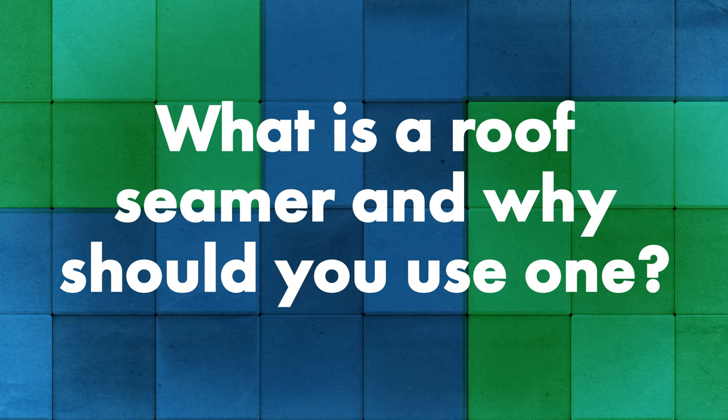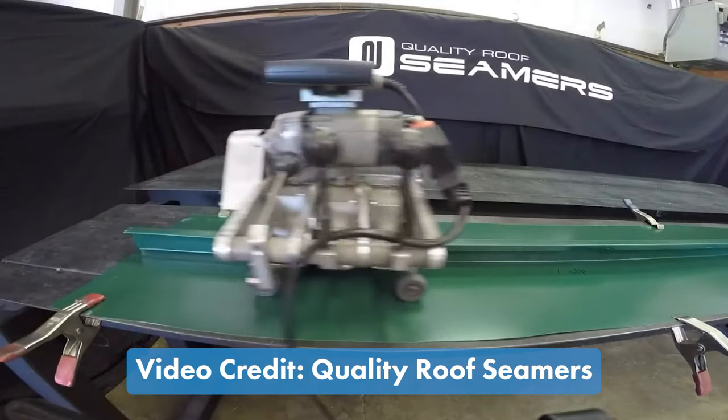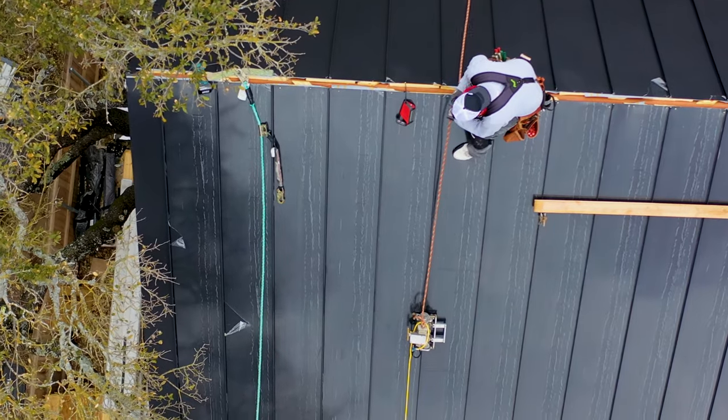Robert, tell me what is a roof seamer and why should you use one? It's basically a portable metal roll forming machine that will mechanically seam together your male and female sections for standing seam roof panels. The reason for using it versus a hand crimper is speed, more consistent seams, and just an overall better job. Without that tool you'd be hand seaming all those seams up and down the roof panels. Rather than crimping six to eight inches at a time, you prep the panel, lock the machine on, and let it roll at about 35 feet a minute.